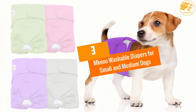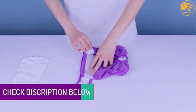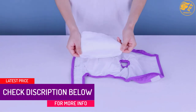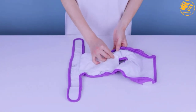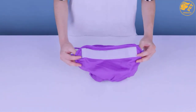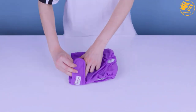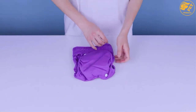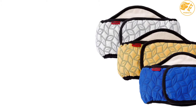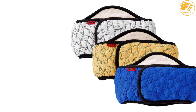At number 3, Emkona Washable Diapers for Small and Medium Dogs. This dog diaper has an exclusive design featuring a geometric print that is trendy and eye-catching. It has an inner double-layer absorbent pad inside for strong absorption of any waste and moisture. Moreover, it comes in a three-pack, including bright and cheerful blue, yellow, and white dog diapers. It also has a 100% leak-proof design and easy elastic side straps.